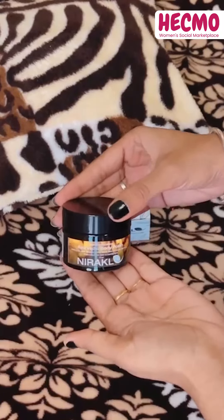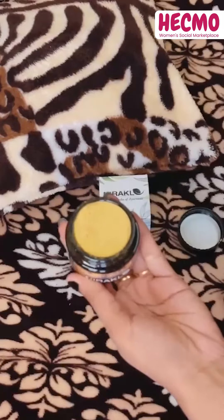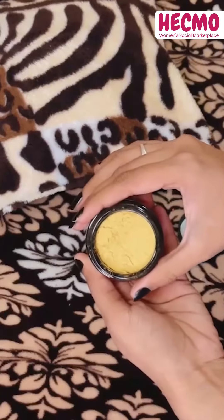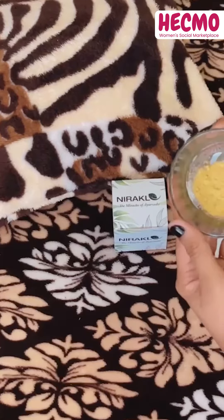This Nirakle body polish reduces body odor, excessive sweating, reduces skin irritation and promotes skin health.